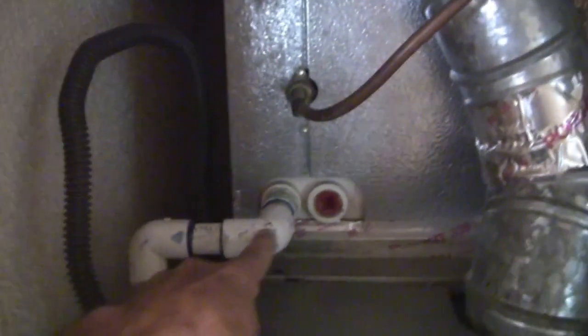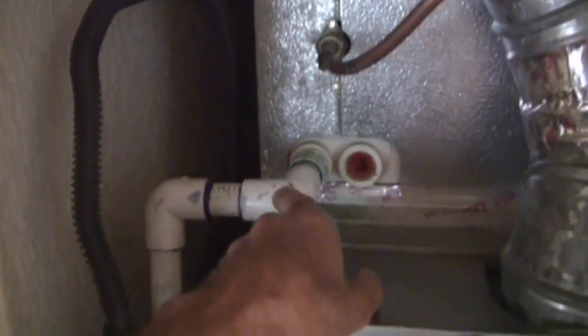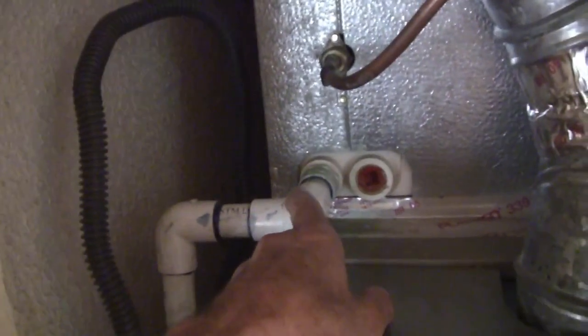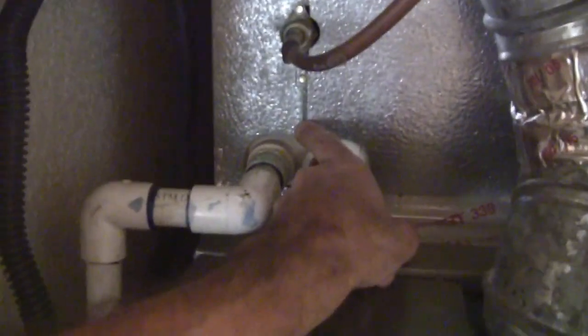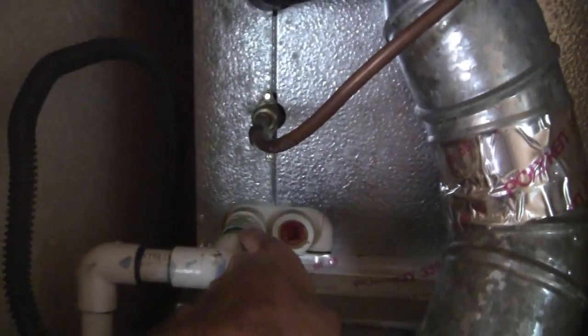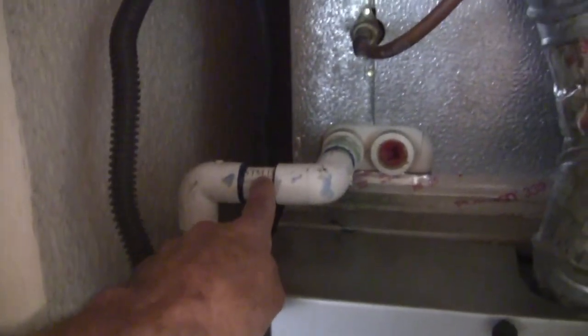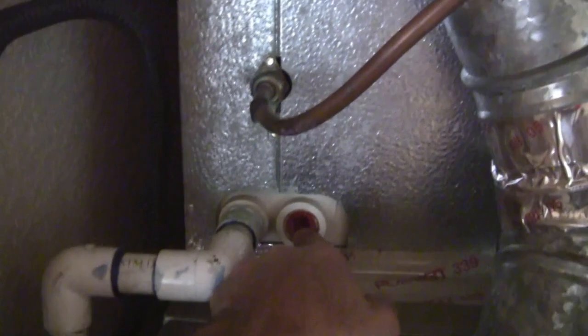This here is your primary drain line. With this installation, the installer did not put a P-trap in here, and that's okay because this is under positive pressure — the P-trap is optional. I actually believe it's more beneficial not to have the P-trap in a positive pressure situation. Your water comes into this line with a little bit of air pressure pushing it down the drain line and exiting the residence, keeping the line clear. This here is your secondary drain port that's been capped off since installation.